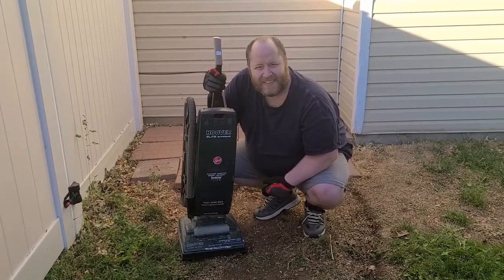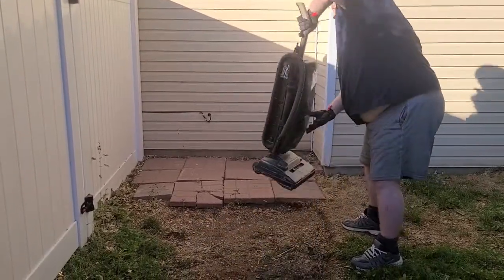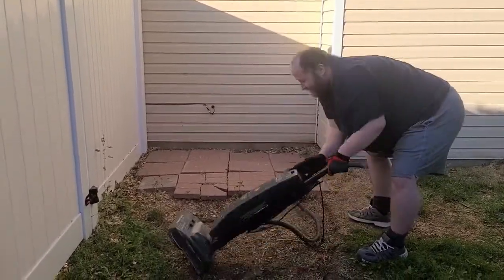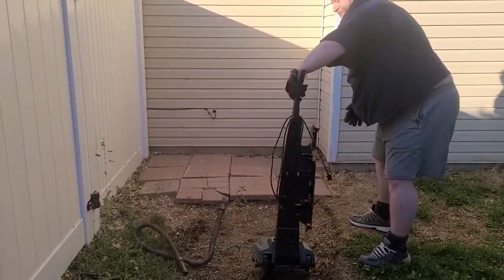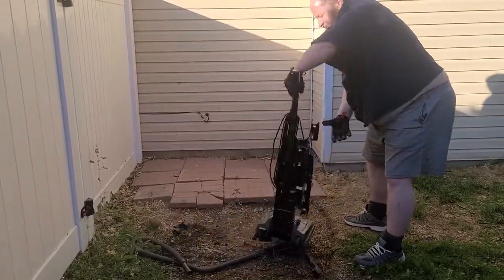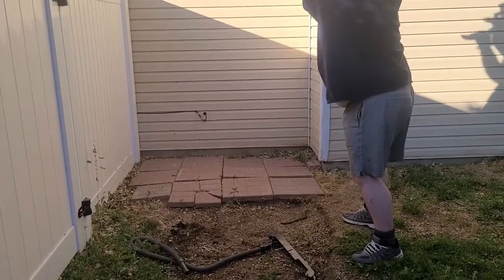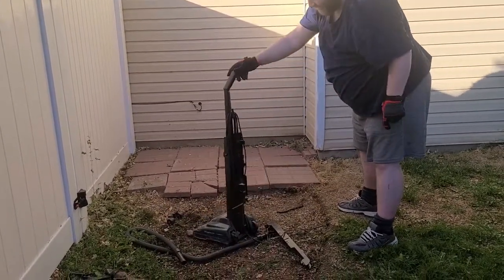Let's see how that goes. Oh, that's strong. There we go. Now we're cooking. Alright, now we're going to get the bigger guns on it.